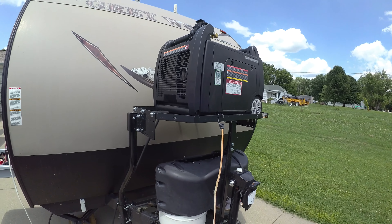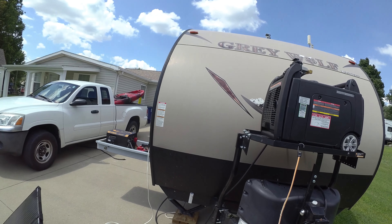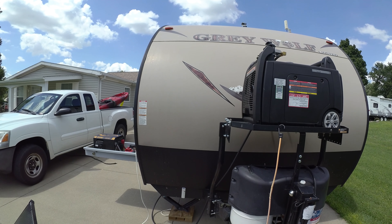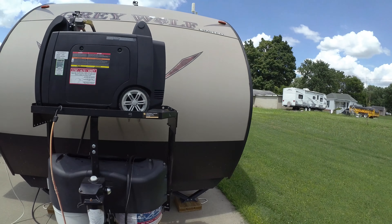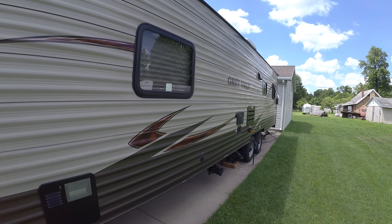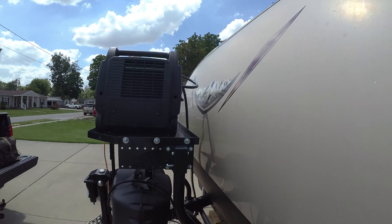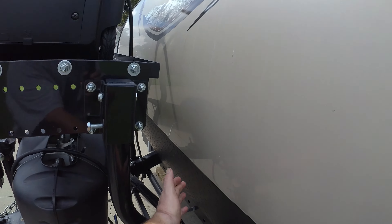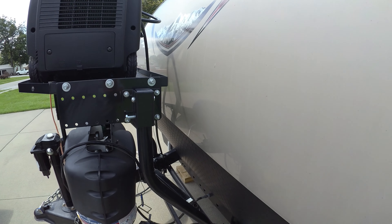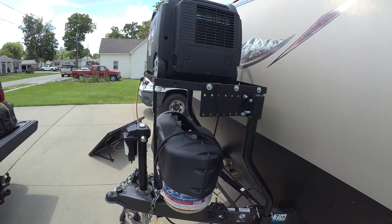Another thing I'd like to add to the generator eventually is an automatic disconnect switch. Right now I have to pull my power cord from around the side of the trailer and bring it up and plug it into the generator. It's no real big deal, but I can cut a hole right here and access my power directly inside and put a remote disconnect switch in there.